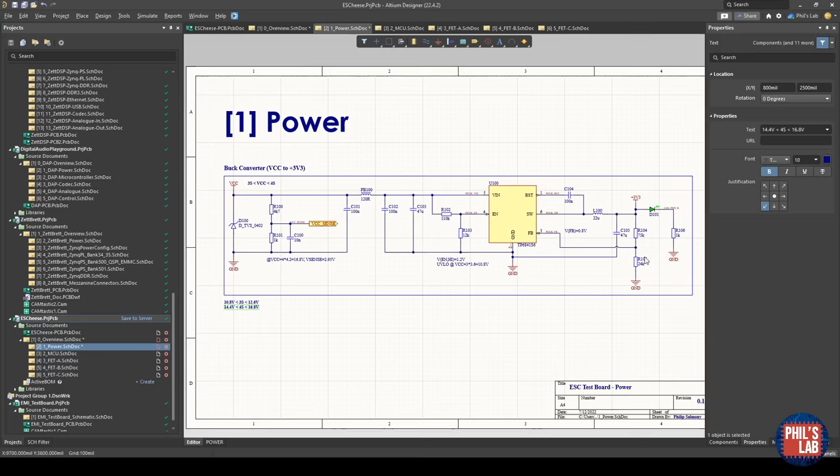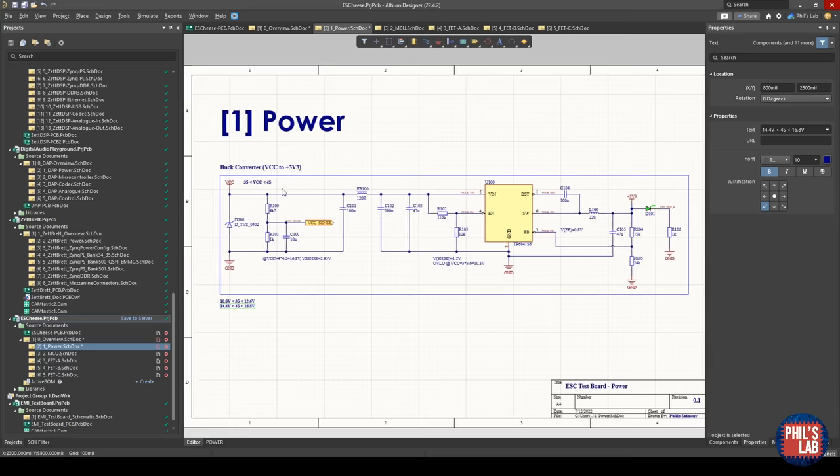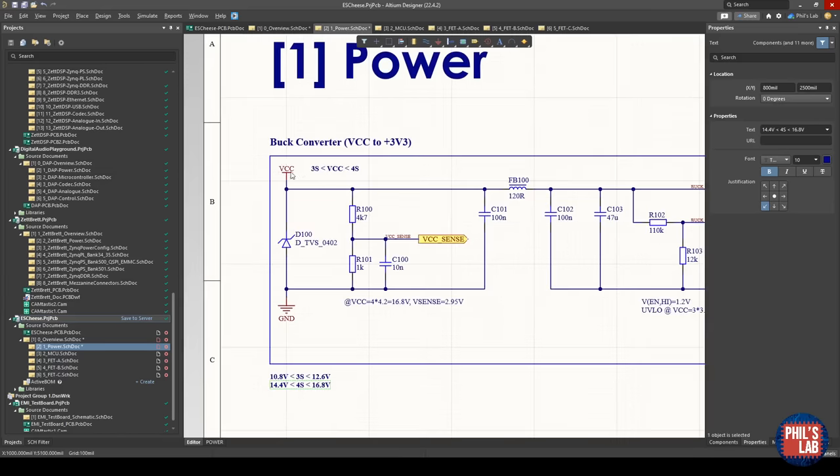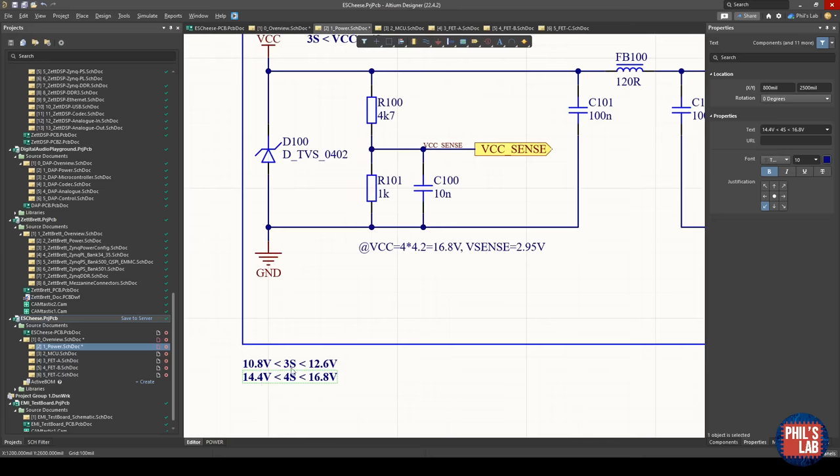Let's start with the power section page — essentially just taking the battery input voltage and stepping it down to 3.3 volts. I like to keep my schematics fairly clean with a title, number, bounding boxes, annotations, and a filled title block. VCC is my battery input voltage connected via solder pads. I've annotated that VCC is between 3S and 4S: a 3S battery goes from 10.8 to 12.6 volts, and a 4S battery goes from 14.4 to 16.8 volts — completely discharged to fully charged.